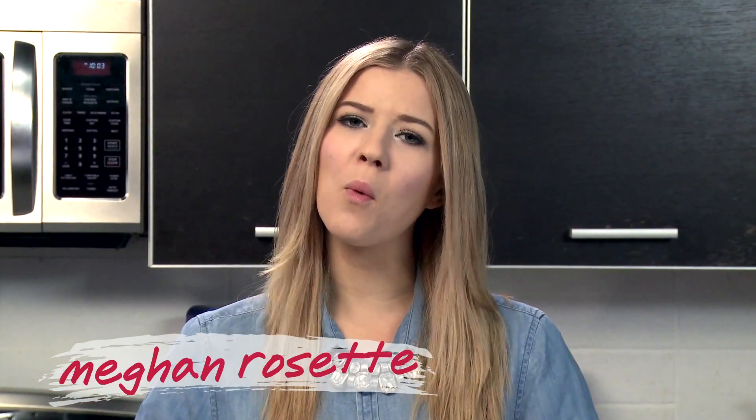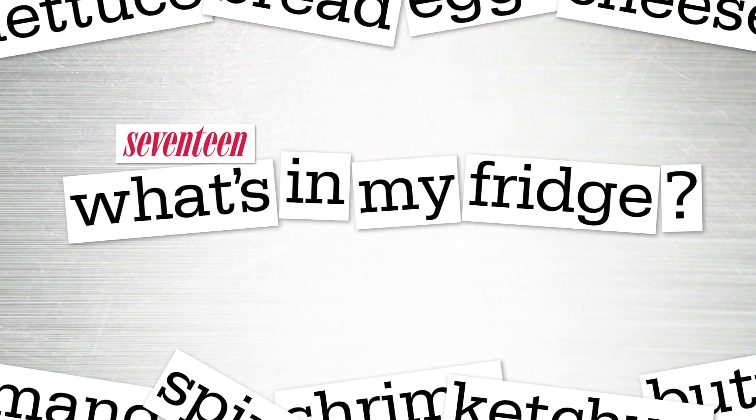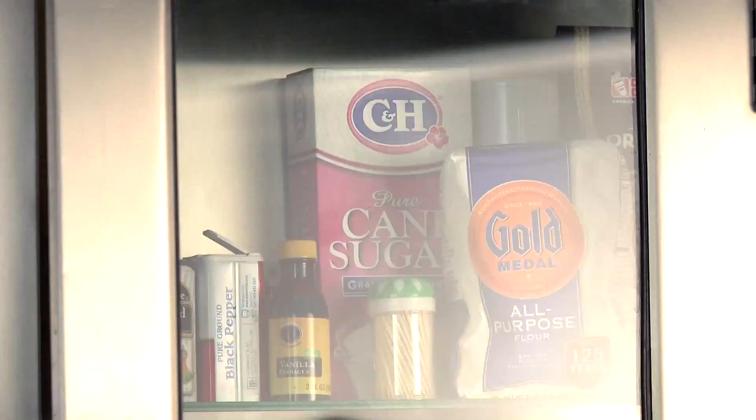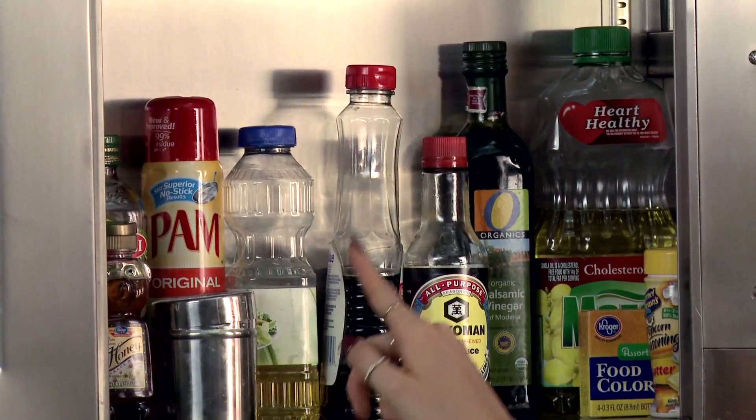Hi guys, I'm Megan Rosette and you are watching What's In My Fridge. This is the show where you guys send me in what is in your fridge and you challenge me to make something yummy out of it, but I cheat a little bit and I use some extra stuff from my pantry. But come on people, we all need the essentials.